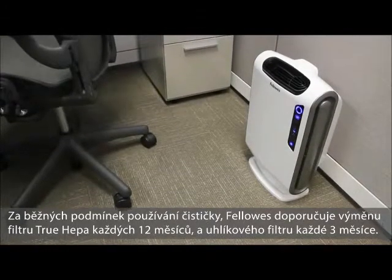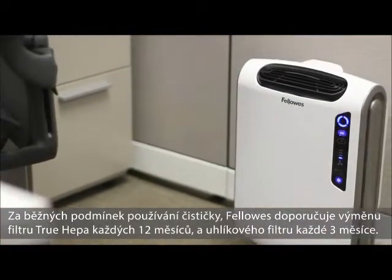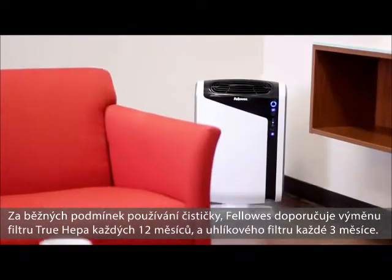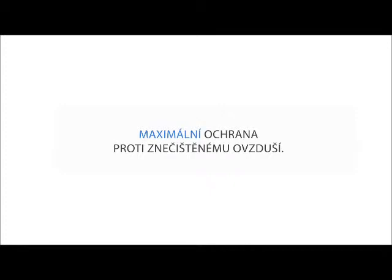Under normal usage, Fellowes recommends that the true HEPA filter be replaced every 12 months, and the carbon filter be replaced every 3 months. Enjoy using your Fellowes AeroMax air purifier — it's the maximum protection for the air you breathe.